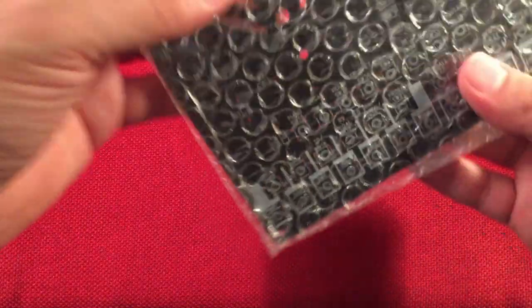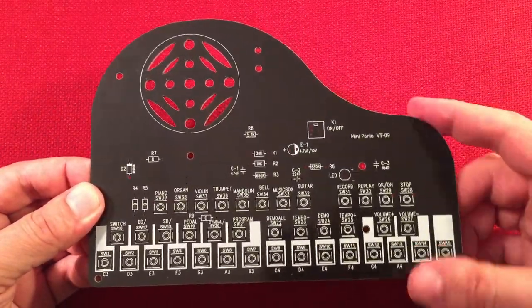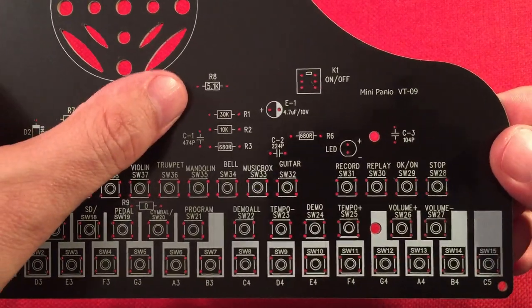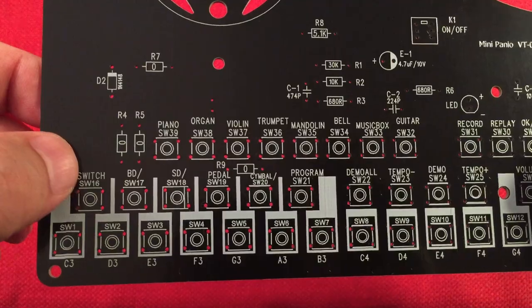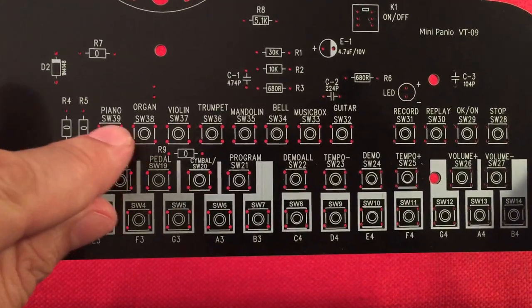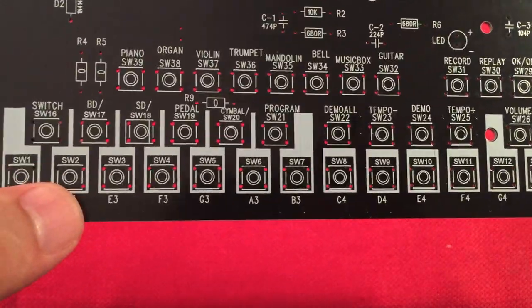Let's get to the main PCB. Look at that - it's like a piano, really neat. On the PCB front, everything's marked really clearly with resistor values. If you get lost on capacitor values, they've marked it all. Which way to orientate the LED, diode orientation. Zero values are jumpers for resistors. And look at the switches - for your different sounds: piano, organ, violin, trumpet, mandolin, bell, music box, guitar. And I think it has percussion - yeah, over here: bass drum, snare drum, pedal, cymbal. No cowbell though.